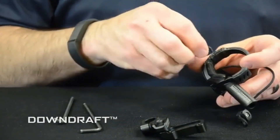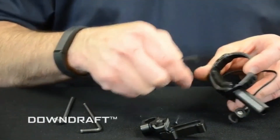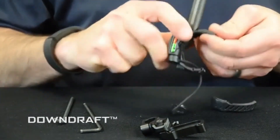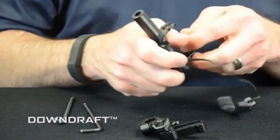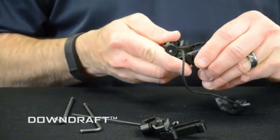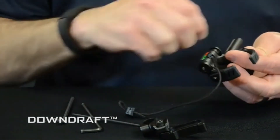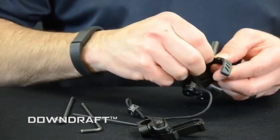Then remove the two screws that hold the containment arm and pull the arm off. It's a little snug, but remove the rubber containment arm. On the other side is the rubber cap — just pull that off. Then put the rubber cap you just pulled off on the opposite side. Take the other containment arm and reinstall it on the opposite side, then reinstall the two screws.